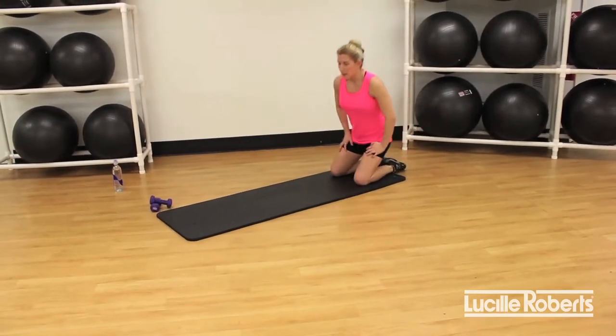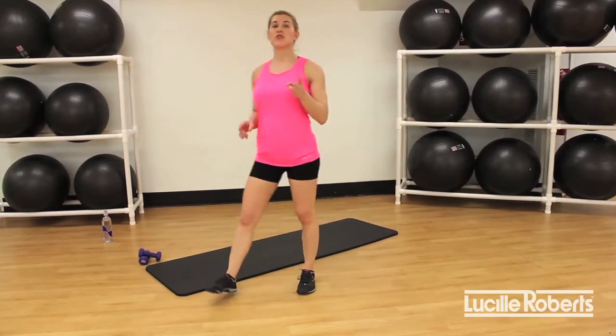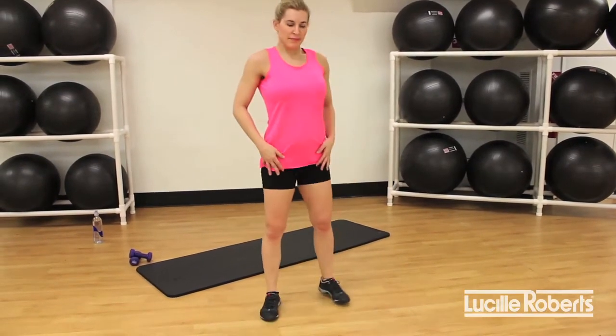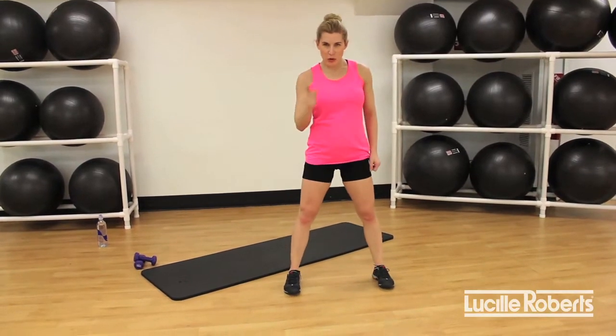Slowly make your way up. Active recovery — that means keep moving as you try to bring that heart rate down. Remember, we're doing three rounds. We have two more rounds. Hydrate if you need. Get in the zone, focus on your goal, whatever it is for this summer.